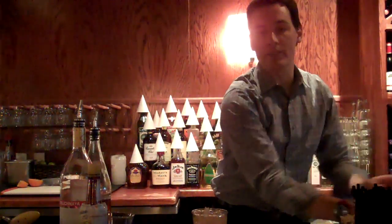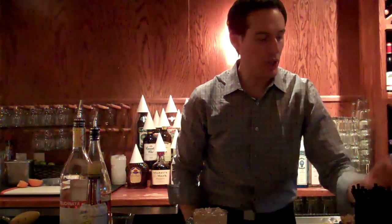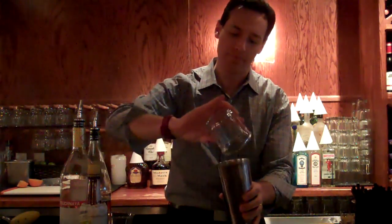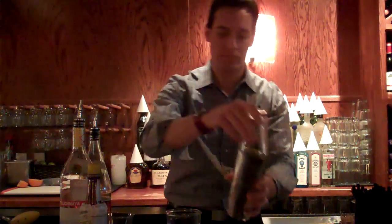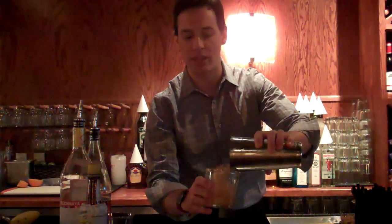From there, we're going to go ahead and add one ounce of soda. Then we're going to roll this one time in a shaker tin and pour it directly back into our single serve punch glass.